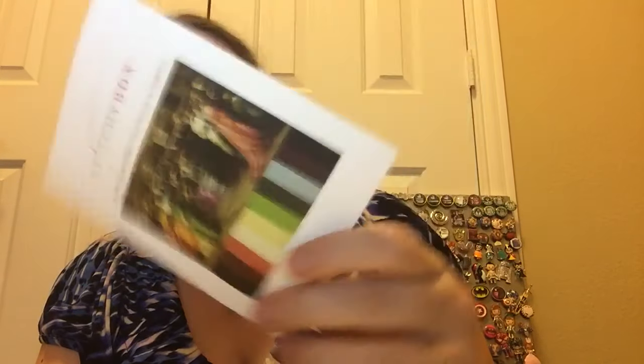I'm so excited. Stitchy Box! This month is the Royal Academy. This is the color scheme. Welcome to our second year of Stitchy Box — our second Christmas themed shipment was inspired by a private view at the Royal Academy, and then it goes on about other details. So that's the color scheme.